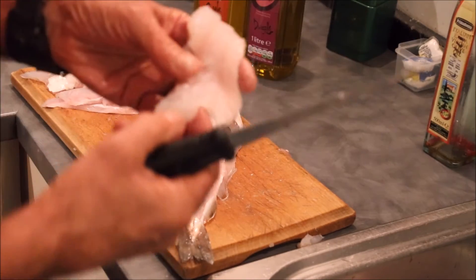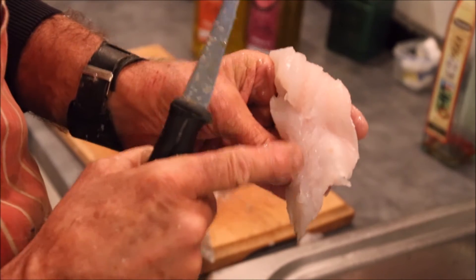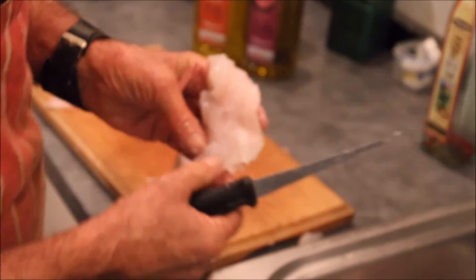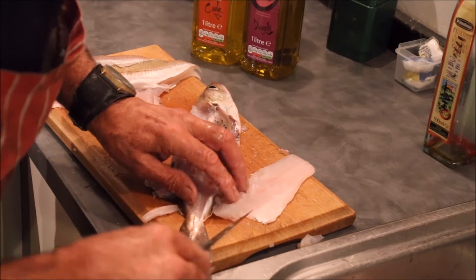There you go. And then you've got the very fine bones that form the lateral line. Now, sometimes they'll come out when you pull the fillet away, but if not, you simply cut them away like so.